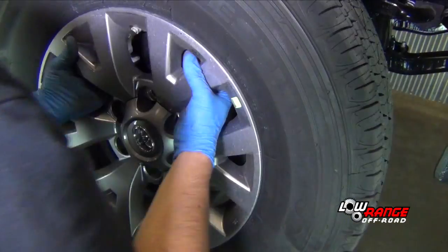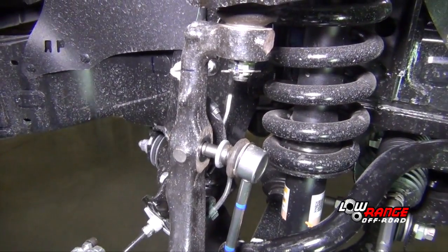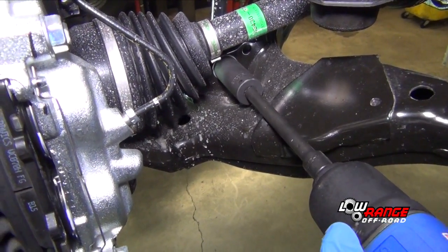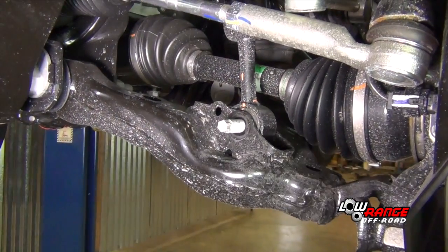Remove the passenger side wheel assembly. Disconnect the passenger side sway bar link. Remove the lower control arm shock absorber mounting nut by holding it with a 19mm wrench and turning the bolt using a 19mm socket.